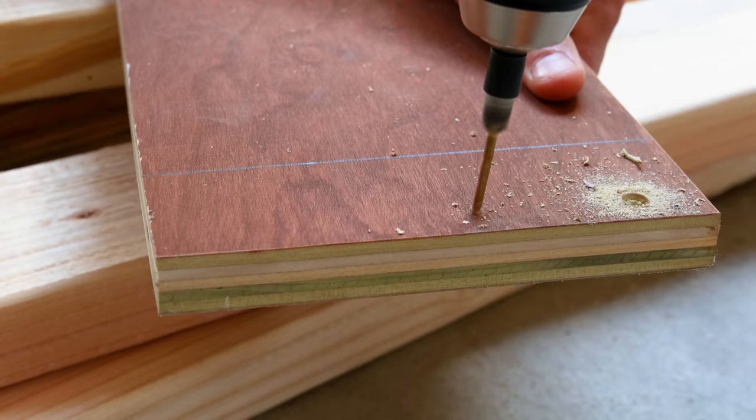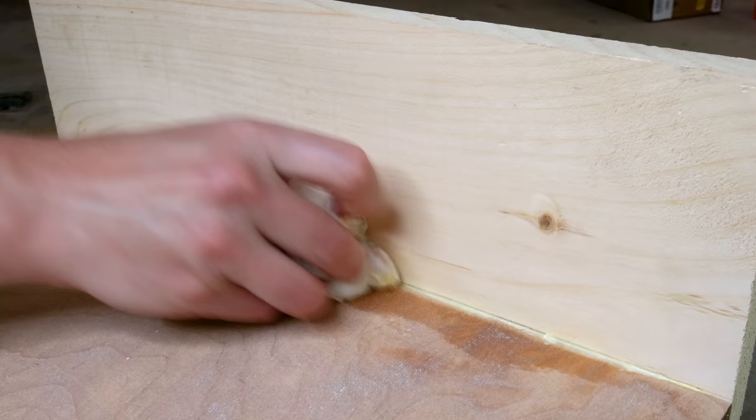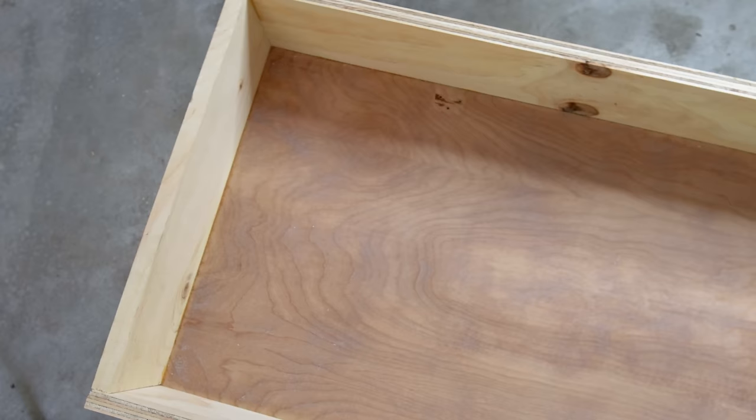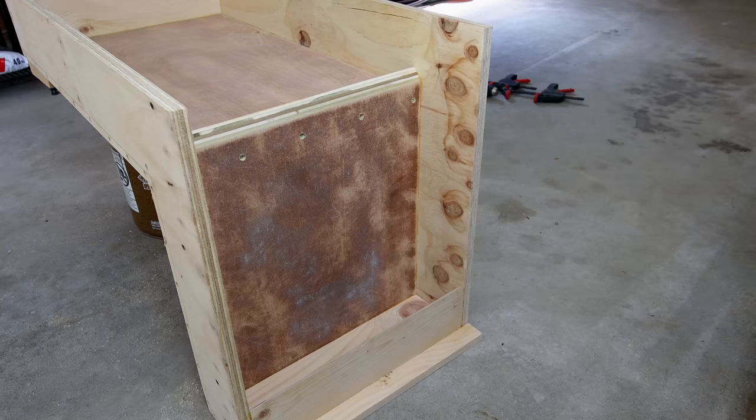I drilled countersink holes along the edges for screws. Then I applied glue on the backside of these spots, matched everything up, and screwed them together. I repeated this several times, wiping off the glue as I did. This L-shaped box will hold everything. The water will fill the top compartment and overflow in the front, and I designed it in a way that the live edge will frame that in.